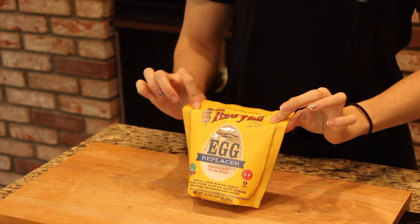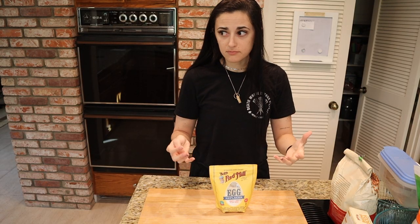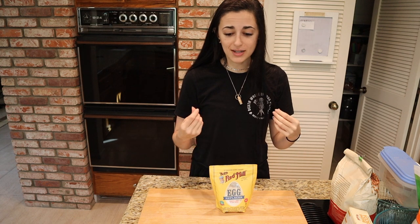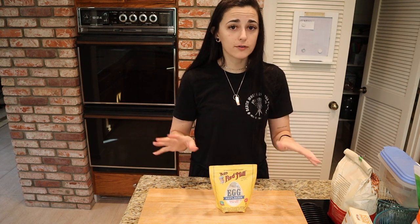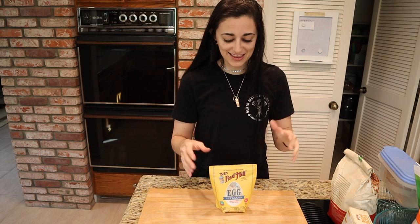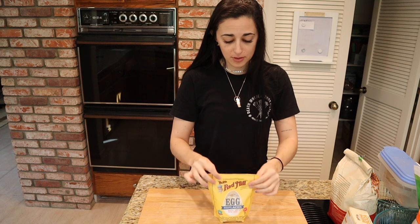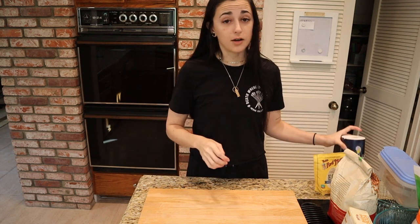For a vegan egg replacer, I'm using Bob's Red Mill today. What I like about this one is it's not flax seed or chia seed, so you don't get a weird nuttiness. We're going for a simple chocolate chip cookie with no nuttiness, and this one is simple, shelf-stable, and equivalent to 34 eggs, so it doesn't take up much pantry space.